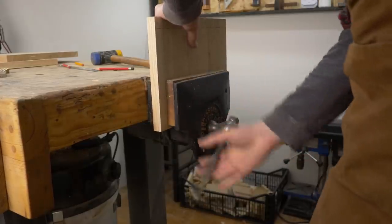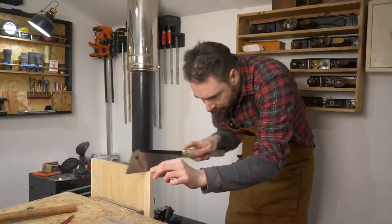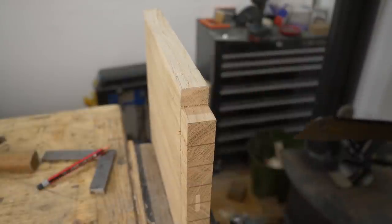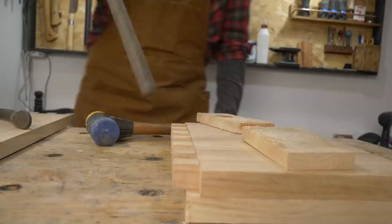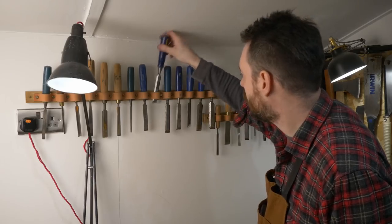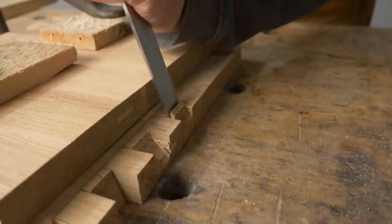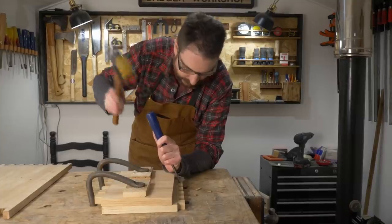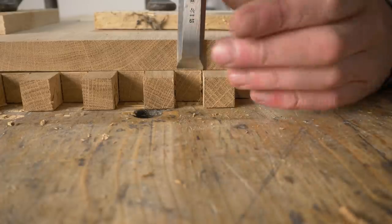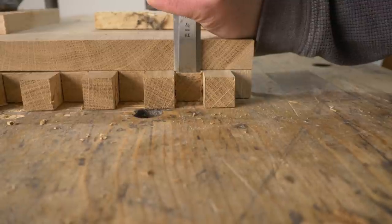Now I want to try a different technique. So instead of using the bandsaw, I'm going to use hand tools. I've got it clamped up in the vise and I'll get a Japanese pull saw — I'll put a link down below to this one — and then repeat the process of cutting down to my baseline. Then I can get a board put against my waste line and clamped down using some hold fasts. I can then take a sharp chisel and start removing most of the waste. When I get close to the baseline, I can get the chisel put up against that board I clamped on and use it as a guide so I can make a 90 degree slice.